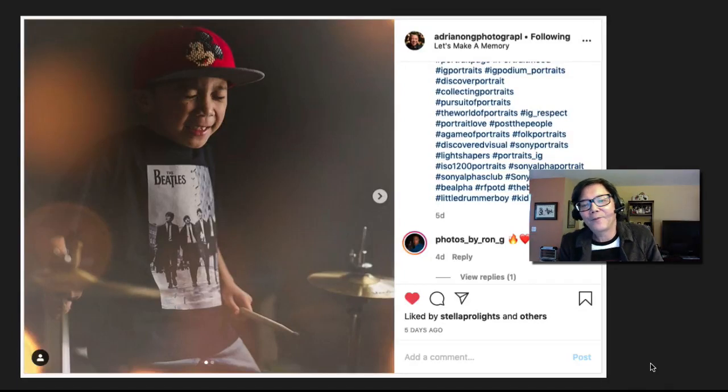Welcome to my critique. Last week I had a fun time shooting in my garage with the Stella Pro lights and creating my own little studio at home. We did this challenge for you to create some pictures at home, and we got some great pictures that I want to critique, share with you, and so let's get going.